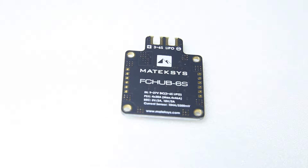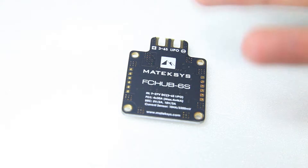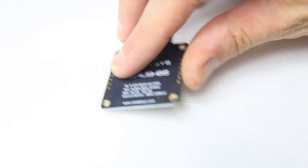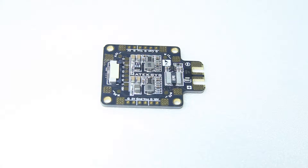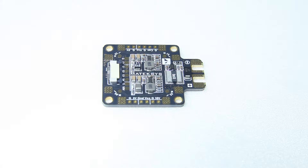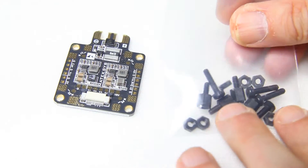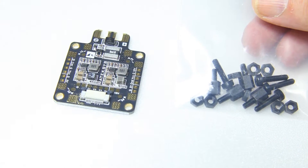The Maytag FCHUB 6S is a power distribution board for up to 6S quadcopters. I don't know Maytag to overstate their products, so I'd feel completely secure running a quadcopter with this PDB on up to 6S. I'll be running mine on 4S or 5S, but it's nice to have some reserve. This PDB has an amp sensor — that black slab with silver sides — that can measure up to 184 amps. It comes with some plastic standoffs and screws.